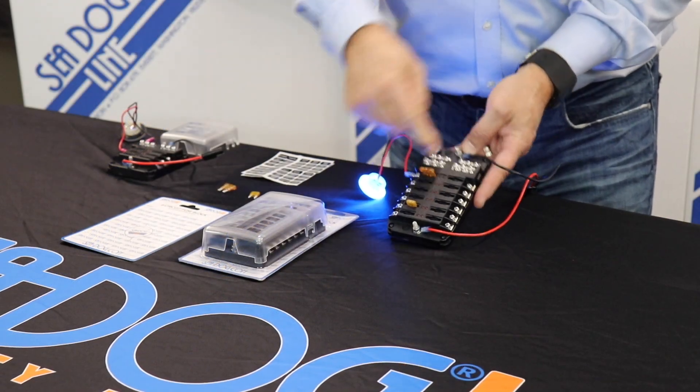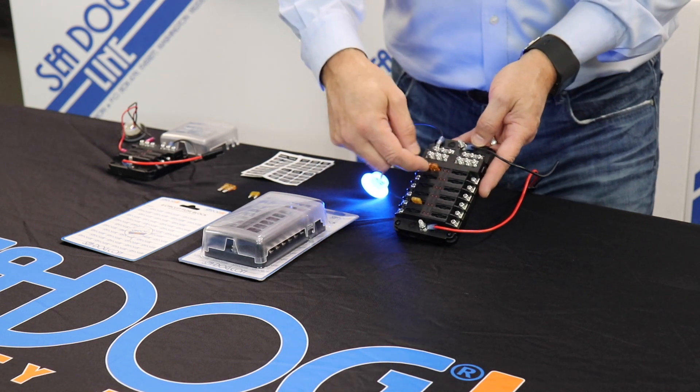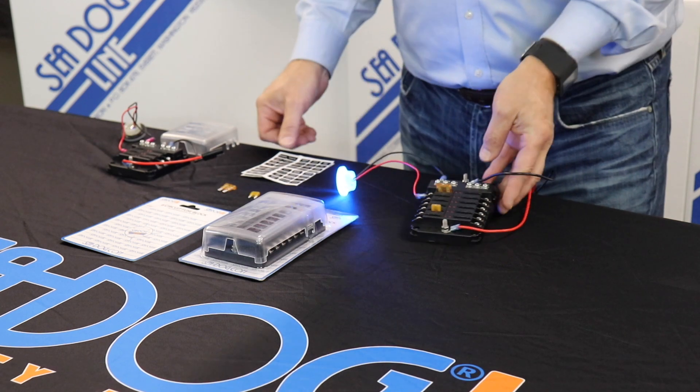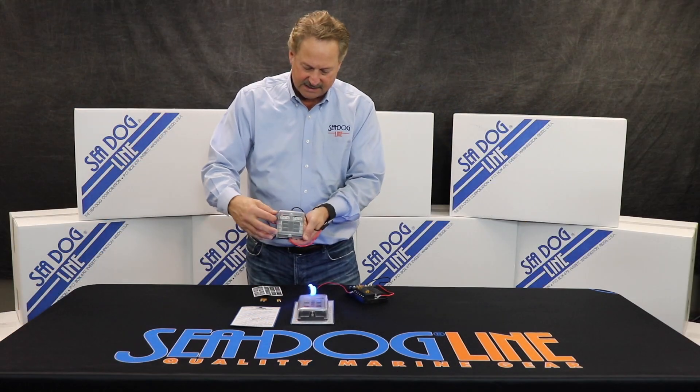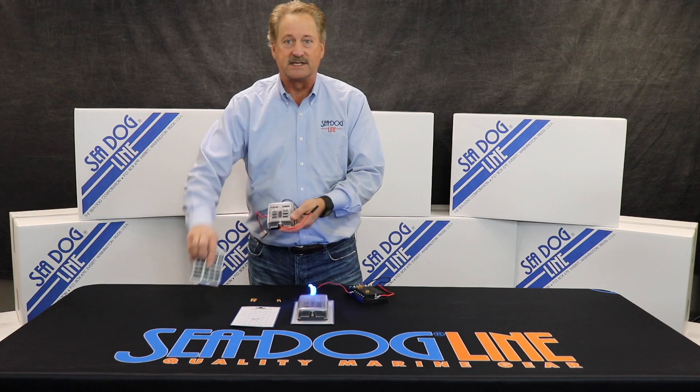It comes with a positive and a negative. These can go all the way up to 100 amps. You can do your fuses up to 30 amps, and it's also got labels that come with it and a cover. I'm going to show the cover on this one over here — a nice cover to see which one is used, and you can use 70 different labels that are on there.